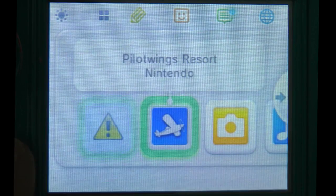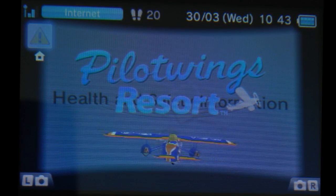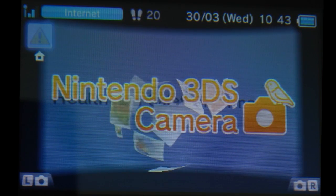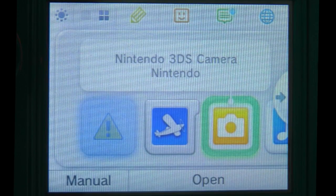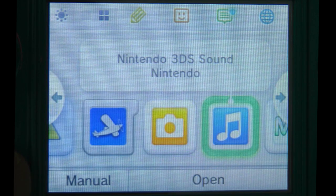The next feature along is where you're going to gain access to the particular game that you've got installed on the memory card slot. Further along we've got access to the Nintendo 3DS camera, which uses either the rear facing or the forward facing camera. With the rear facing camera you've got 2 camera modules so you can actually take 3D pictures. Next one along gives you access to Nintendo 3DS sound, where you can make recordings and play them back.